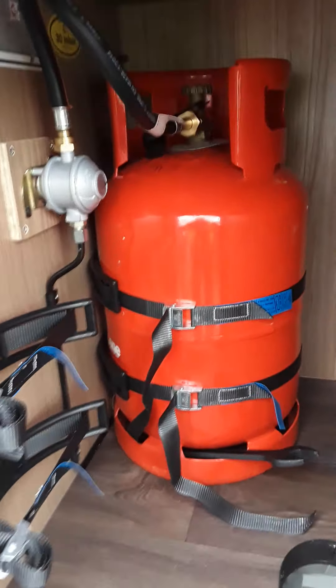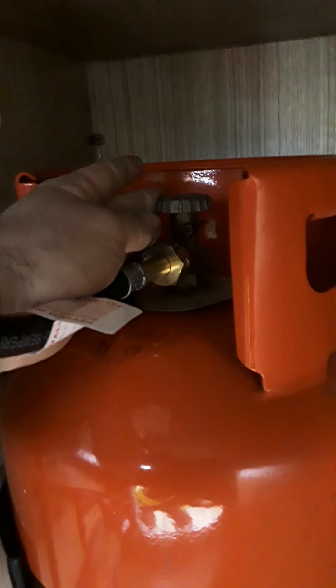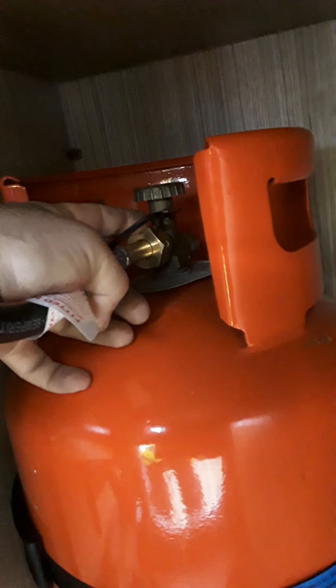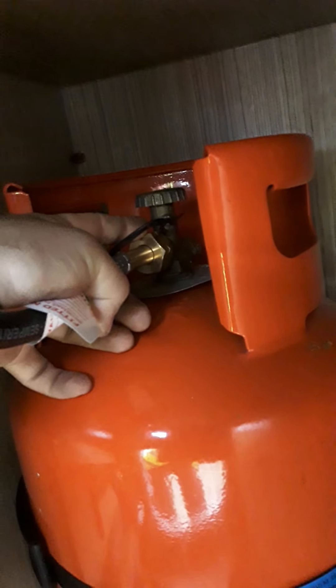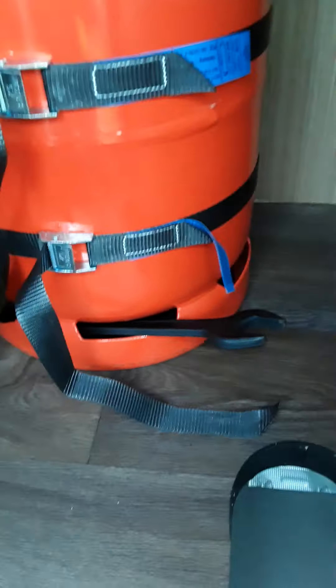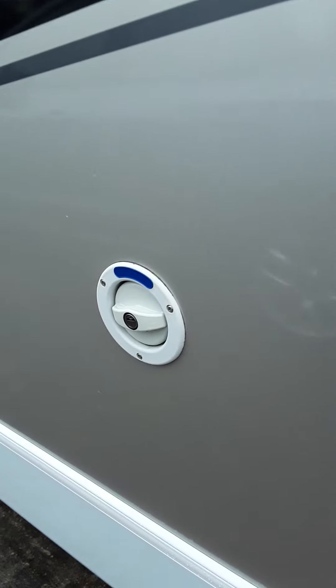Your gas locker is here. To turn the gas on and off, simply turn this knob clockwise to turn the gas off, and anti-clockwise to turn it on. To change your gas, loosen this nut here — note that this nut is left-hand thread, so it is opposite to what you are used to. Instead of lefty loosey, it is righty loosey and the opposite to close. There is a spanner there to do the job.